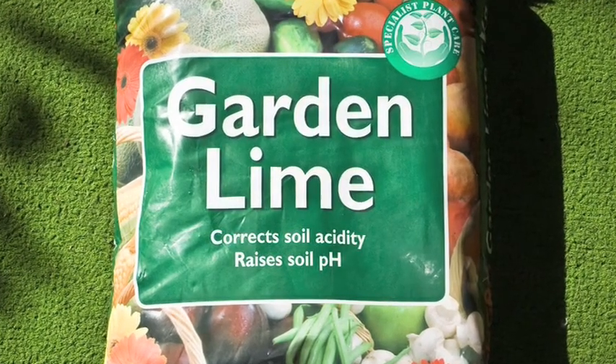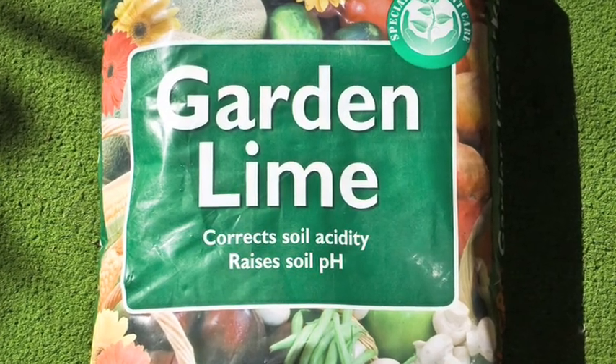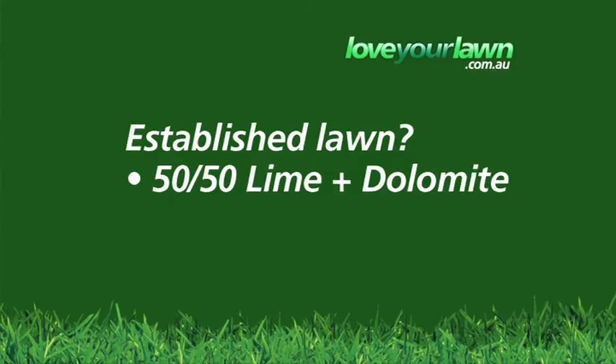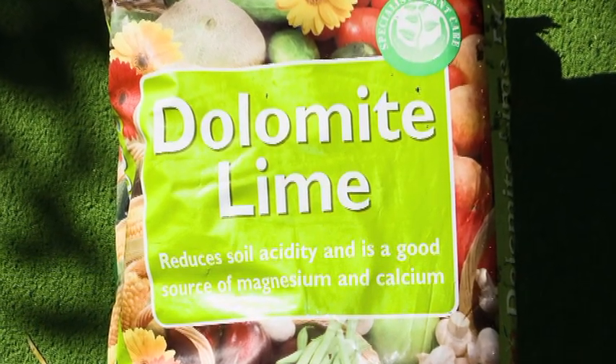A super fine grade of lime works quickest and generally costs around $8 a bag. For an established lawn which may be lacking magnesium, mix 50-50 lime and dolomite as the liming material to get the right balance of calcium and magnesium. Dolomite is only available in one grade and costs around $8 a bag.